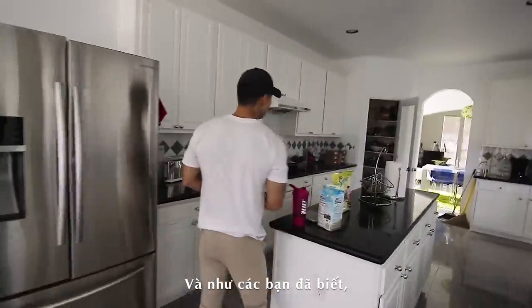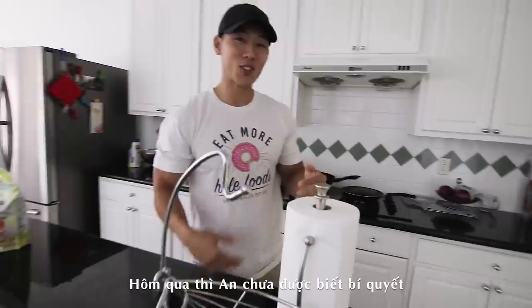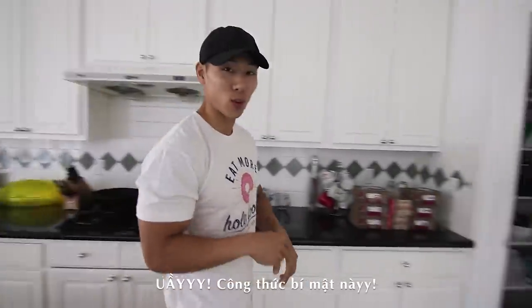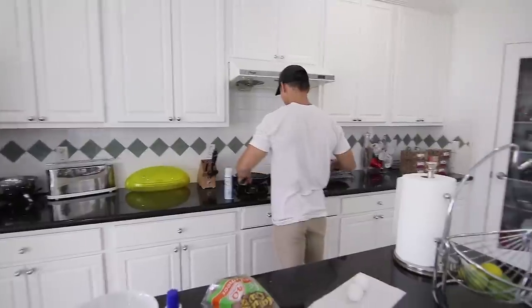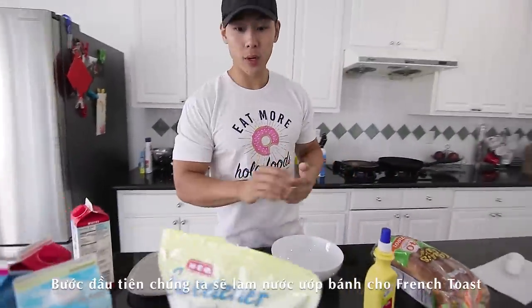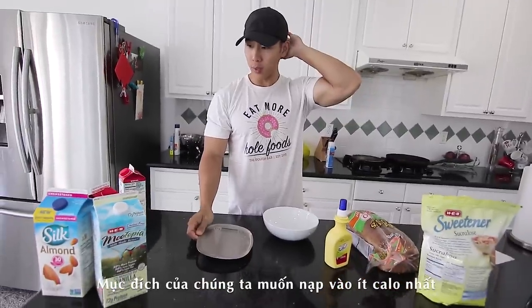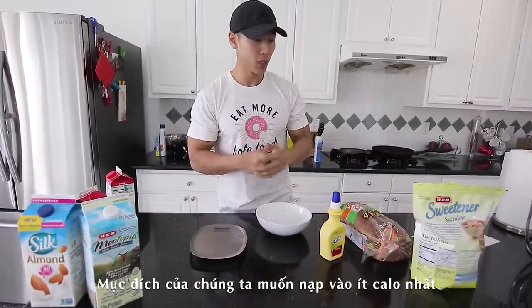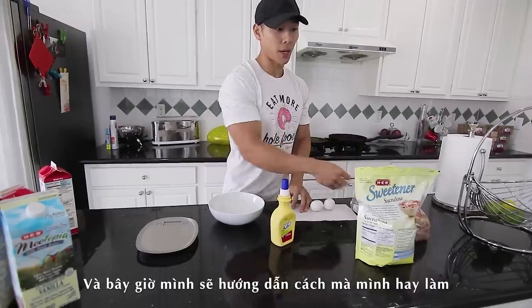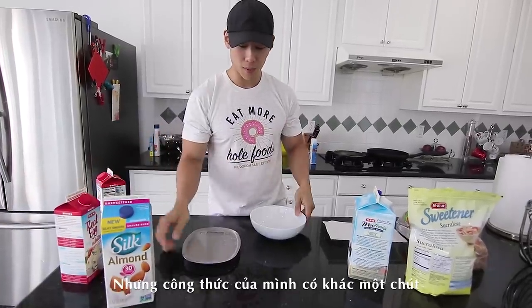First meal, we gotta make French toast. I didn't show how we made it yesterday, but we're making it today — the secret sauce! The trick to all this is that it's supposed to be very, very low calorie and healthy. I make it a little differently since I've changed up my recipe just a tad bit.